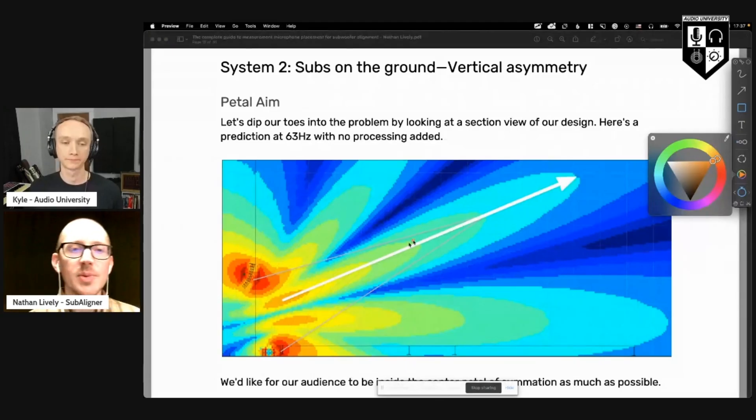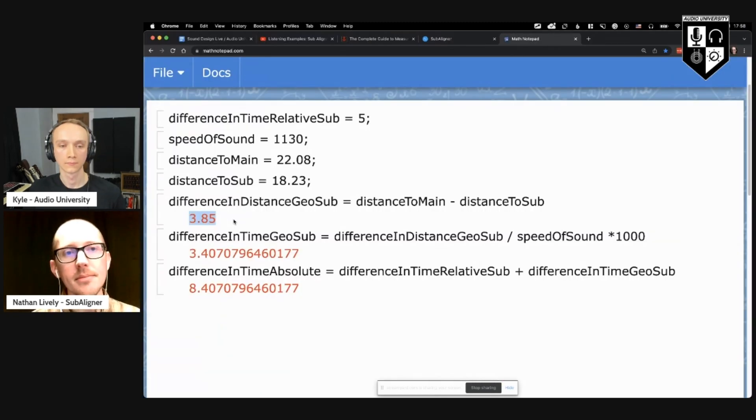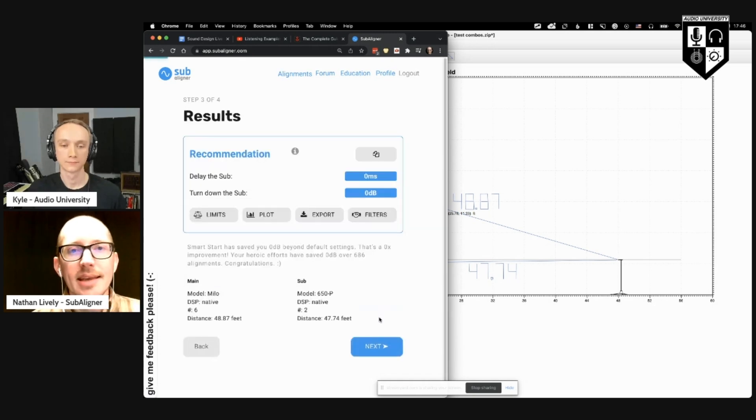In this video, Nathan Lively from Sound Design Live is going to walk us through what subwoofer alignment is, why it's important, and how you can align your subs the hard way or the easy way. I hope you enjoy our conversation.